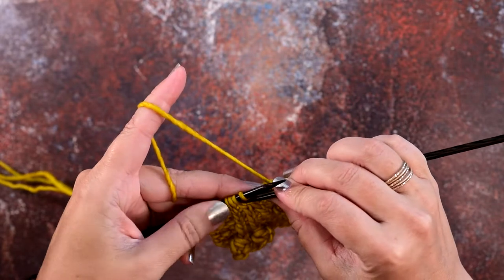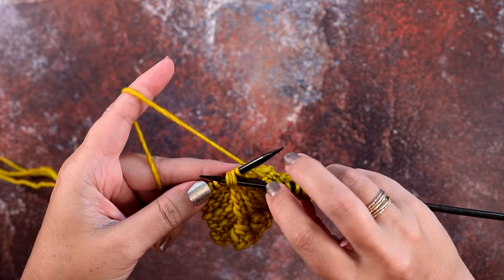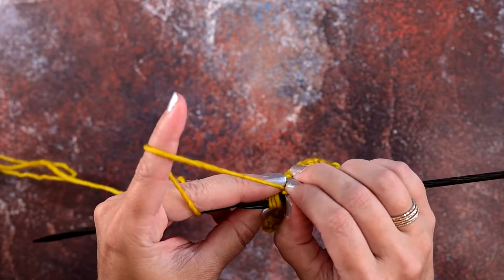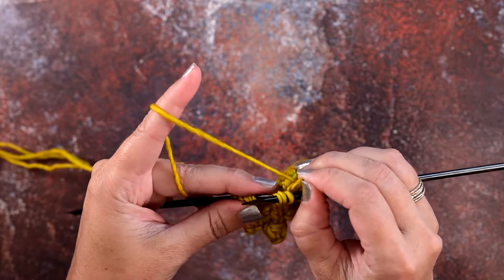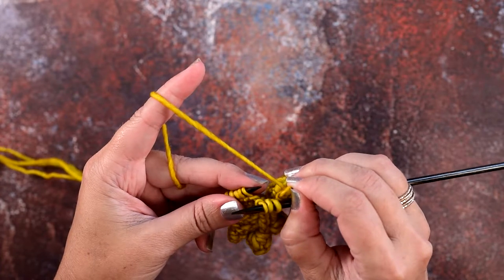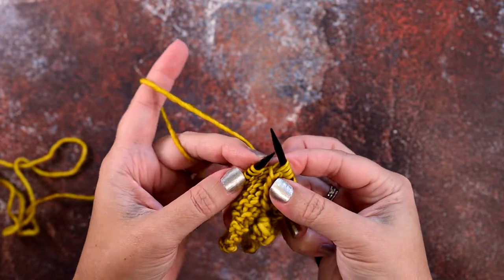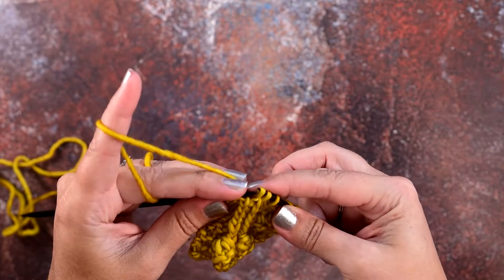To do that without your cable needle, you're simply going to take your right-hand needle and slide it through those last three stitches, just acting as if that was your cable needle. Now grab the first knit stitch, pinch it, and slide it off the left-hand needle. Remove the left-hand needle from the stitches placed on your right-hand needle, then scoop up that knit stitch with your left-hand needle, rotate around, and place those three stitches onto your left-hand needle purlwise.